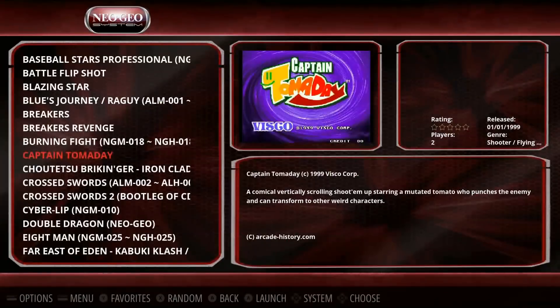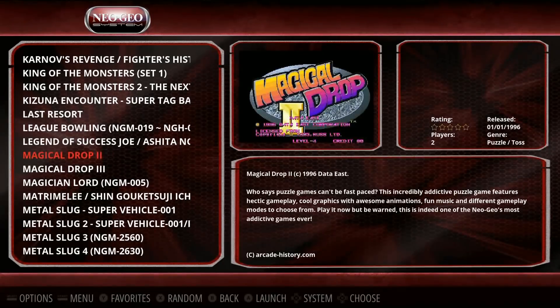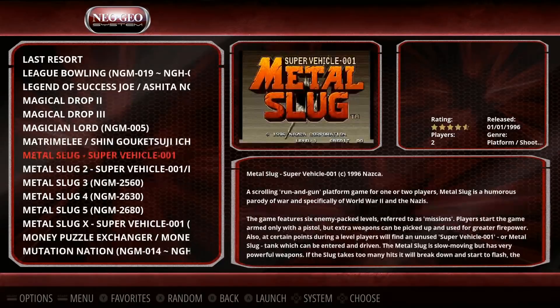So Neo Geo 146 — let's see if they have Metal Slug. I noticed some people have been not putting all the Metal Slugs in. 1, 2, 3, 4, 5, and X. Nice.